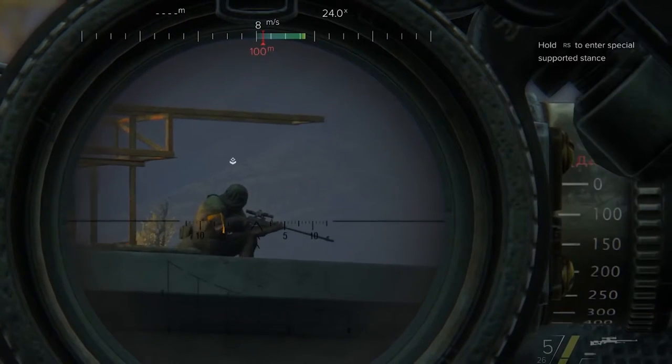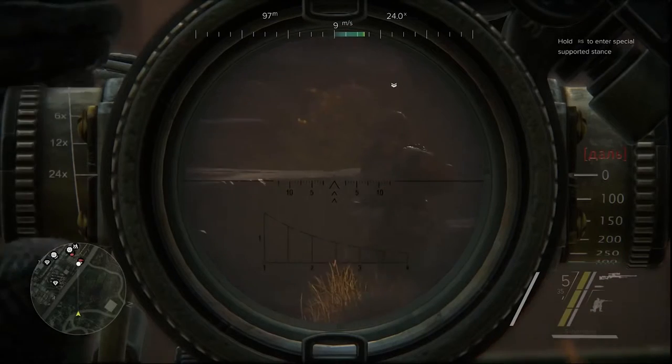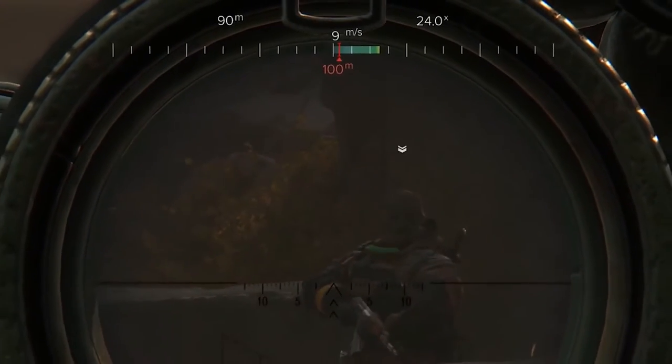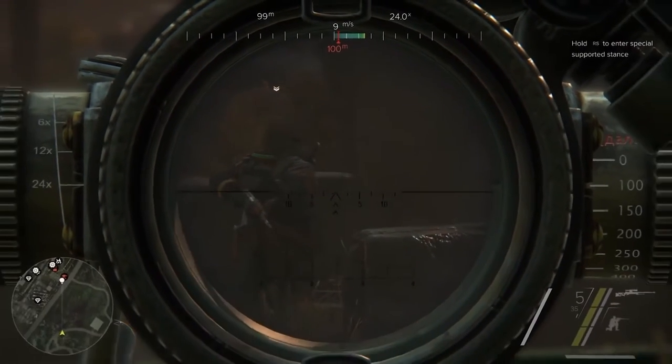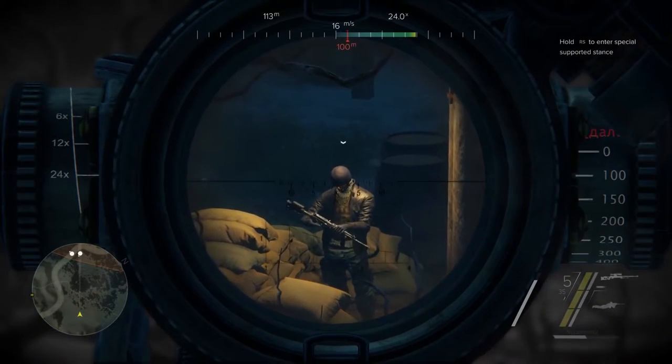Check the distance to your target and set your scope elevation accordingly to compensate for bullet drop. The red bar on your wind indicator will show you how far the bullet will be influenced by the wind for the set distance. When everything is set, slowly exhale and pull the trigger.